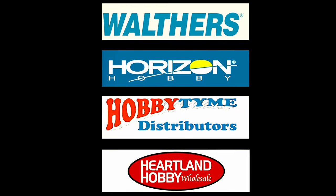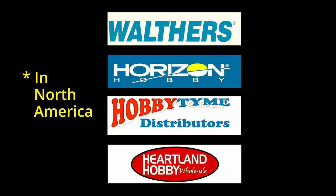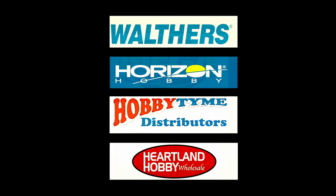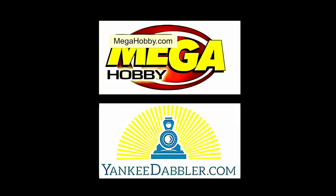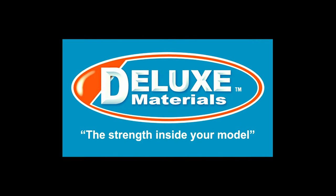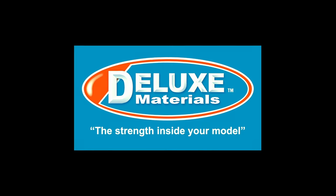Liquid Gravity is distributed through all good hobby shops by Walthers, Horizon Hobby, Hobby Time, and Heartland Hobby. You can buy Liquid Gravity directly from your local hobby store or online from megahobby.com or yankeedabbler.com. Visit your local hobby shop and ask for Deluxe Materials Liquid Gravity by name.